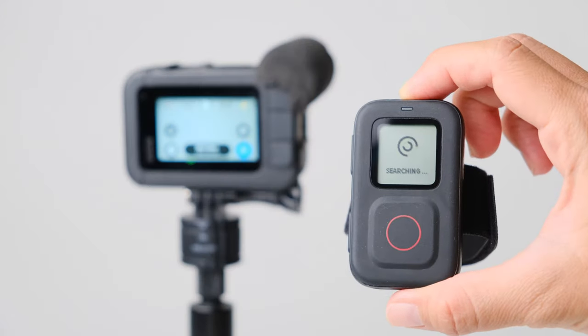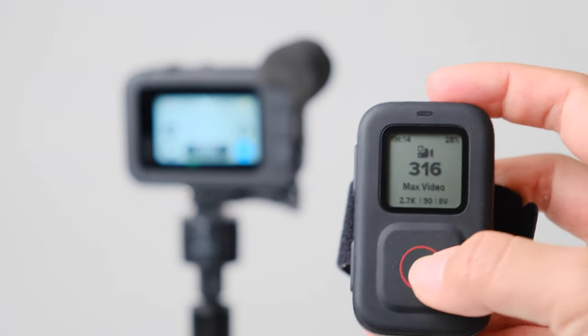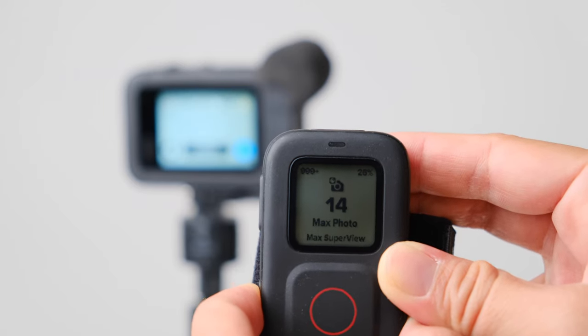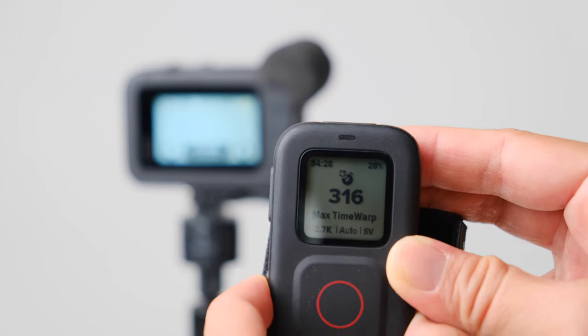On the flip side, I like its screen — it gives you good feedback, tells you what mode you're in, settings, and things like that. It allows you to change a few things, not everything like on the GoPro itself, but it has something like three or four buttons. So you can do a lot through that remote, as long as it has charge.